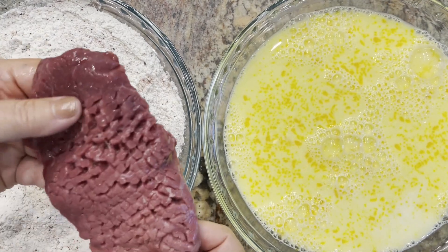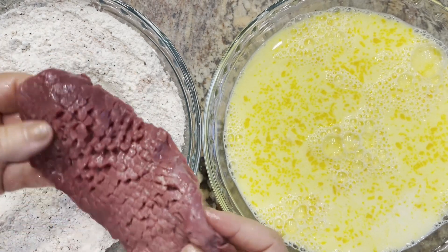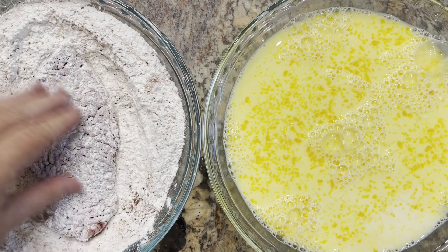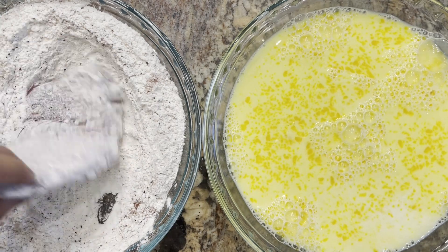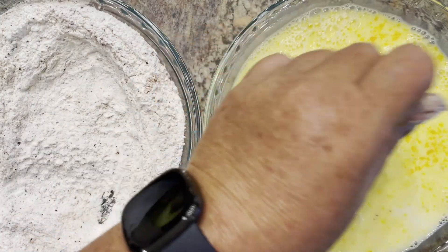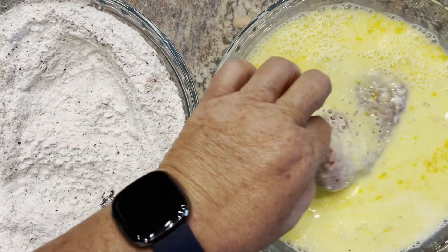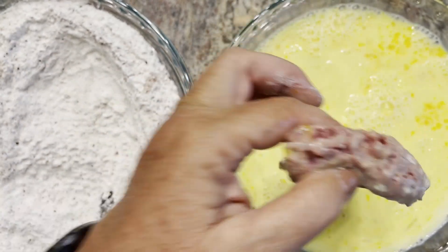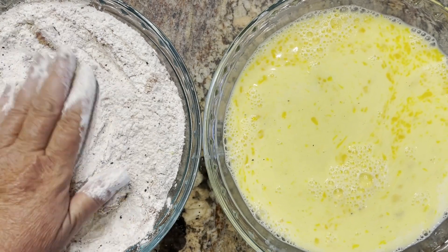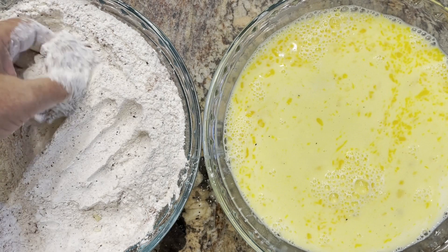This is some round steak that has been tenderized. You could use cubed steak — same thing really. Into the flour, into the egg wash, back into the flour, and then into the frying pan.